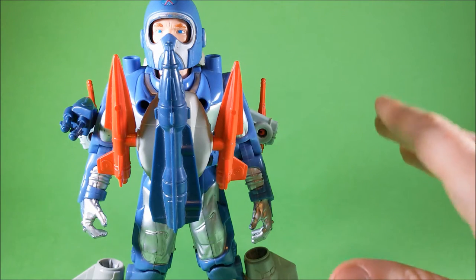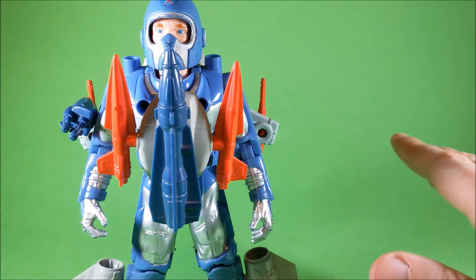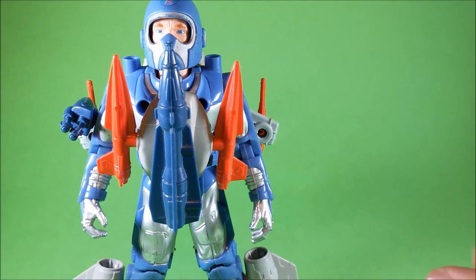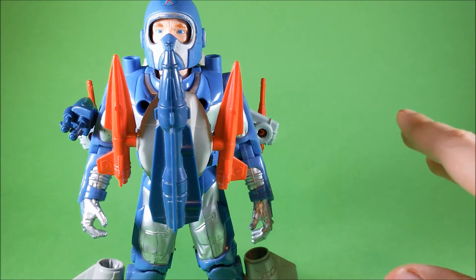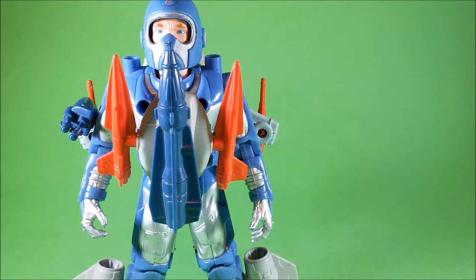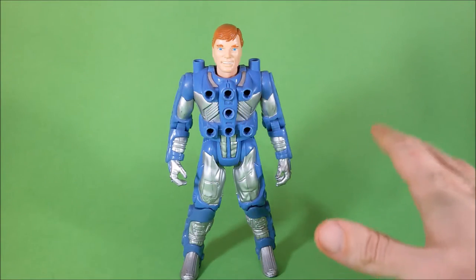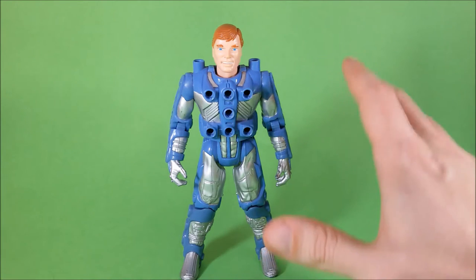Ace McLeod is the daring air operations expert and he is described as a cocky womanizer. Centurions was an animated TV show that started as a 5-episode miniseries but later 60 more episodes were produced. Behind those designs there were talents from comic book legends like Jack Kirby and Jim Cain, and there was also a DC Comics comic book.